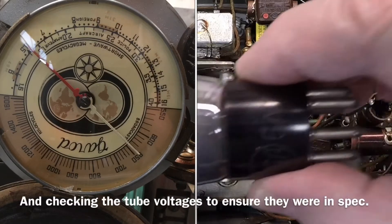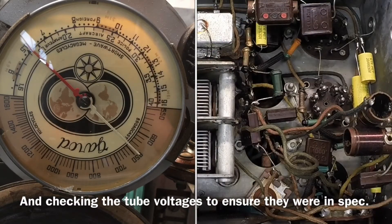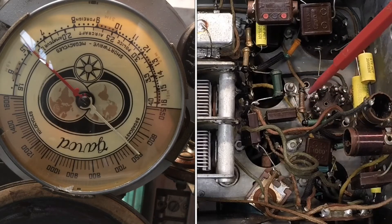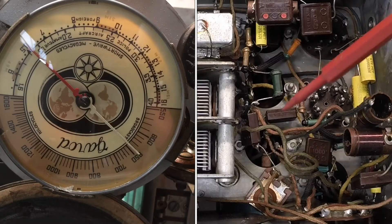First thing I did was grab a replacement 6A7 tube, which is the oscillator for this particular radio, thinking it may be defective. Placed another one in there — it seems to again have the same issue. Now a couple of things that are suspect: you can see that I did not replace the mica caps here, which are typically known to be good, in the oscillator section of the radio.